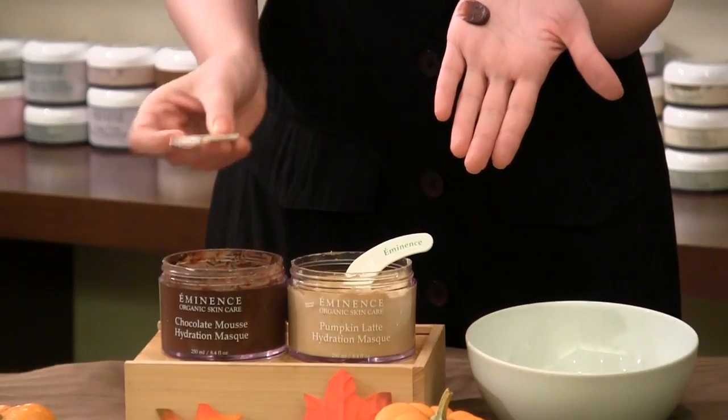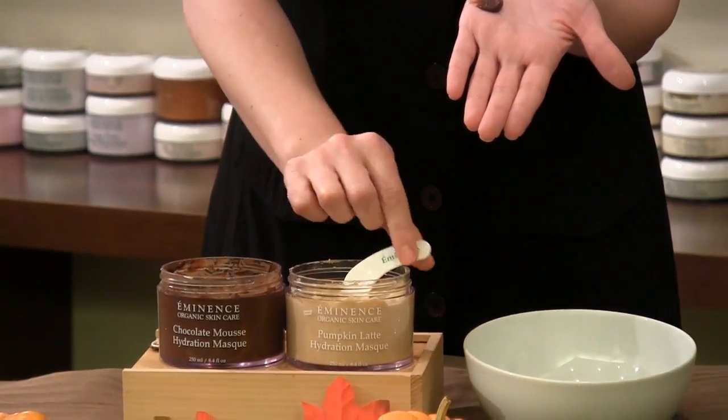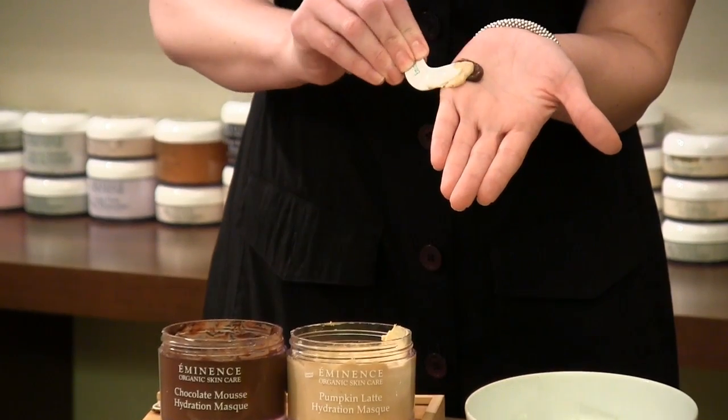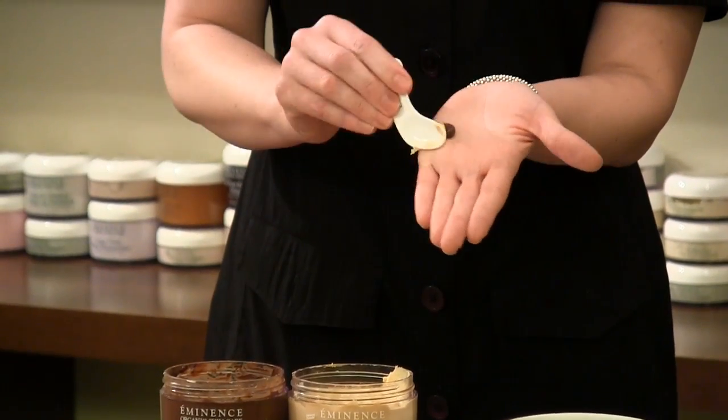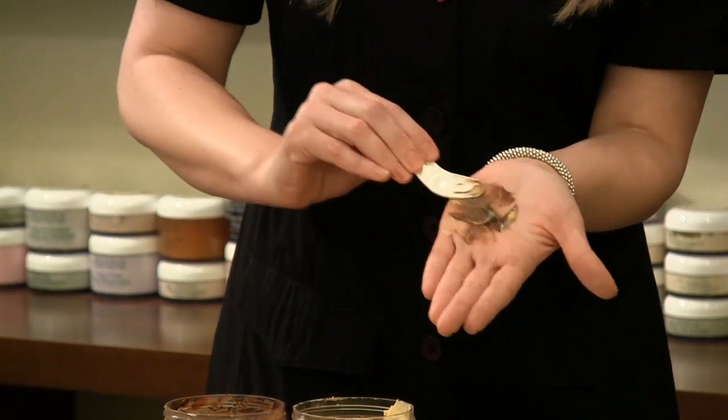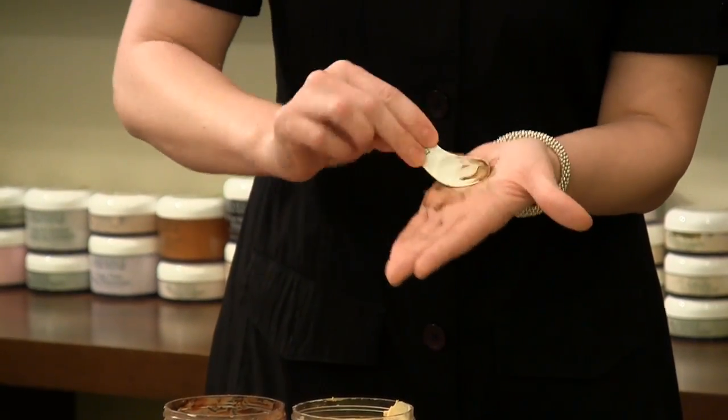And you just need a little bit. Look at that — it's like fudge, it's amazing. And then of course our beautiful Pumpkin Latte Mask, and you can see they're both gorgeous and creamy. Then you can just fold them in together, like some of you are probably doing right now with some baking at this time of year.